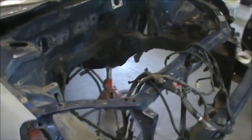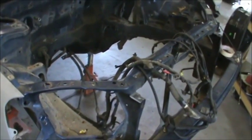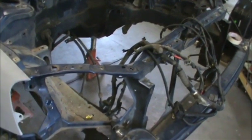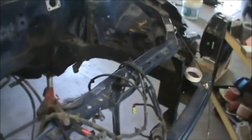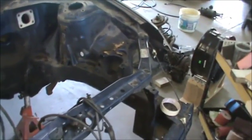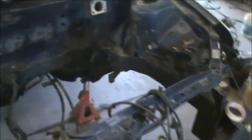Hi guys, I'm going to show you where I'm at here on the Civic EV project. I've got everything stripped out of the motor compartment that I'm going to get out.